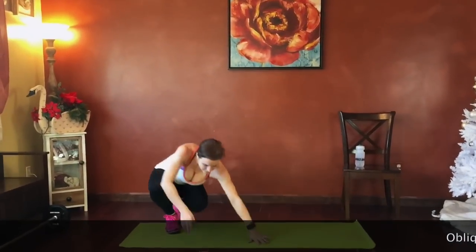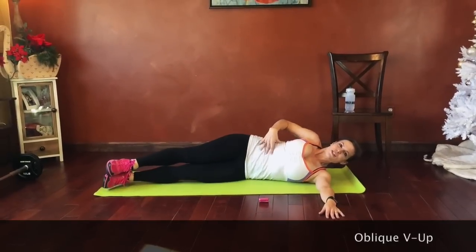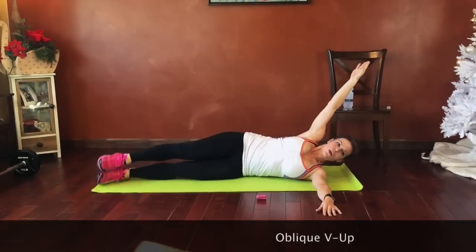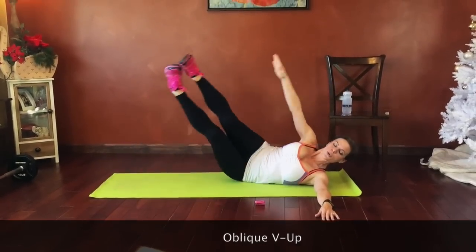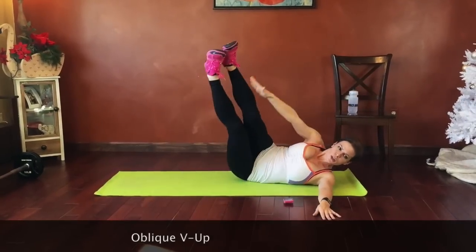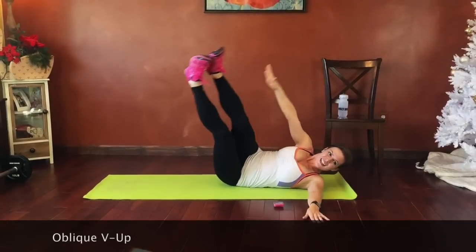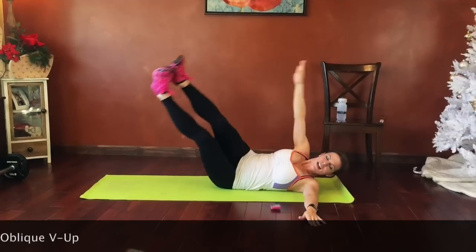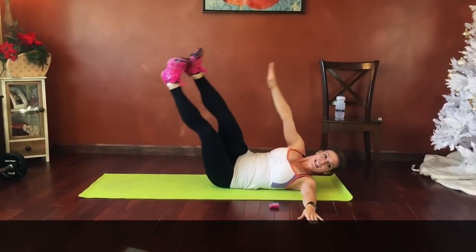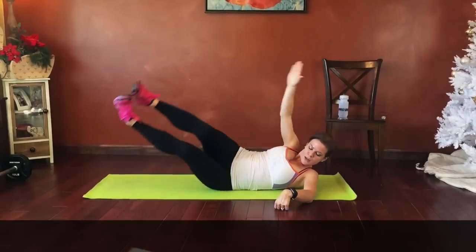Good job. Keep going guys, push a little. Five seconds — and then the other side. Again, shoulder stays down. Lift those legs as high as you can, pull the core in and reach toward your feet. Breathe. Belly pulls in tight. Good job guys. We're going to use our chair after the next cardio burst — high knees next. Good job guys, almost there. Five seconds.